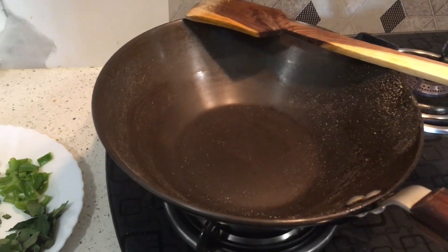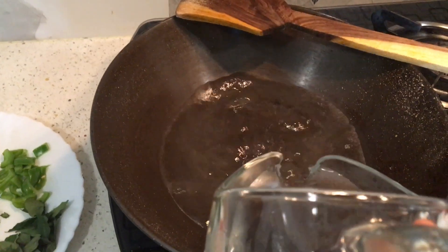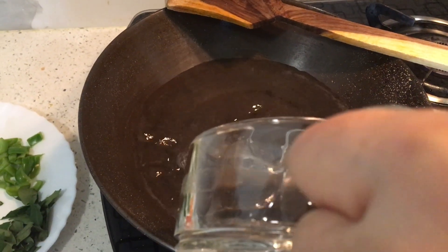Now we will take water in the pan and drain it out.